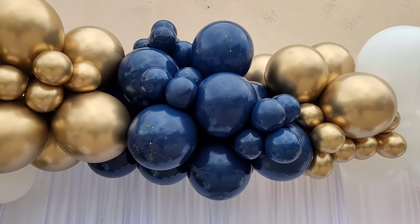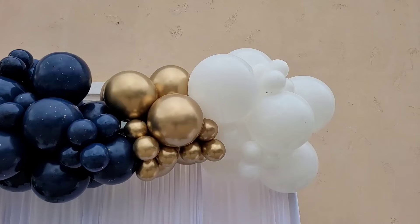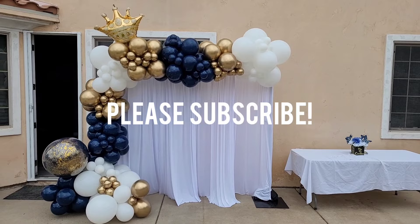Here is the finished product. I really like how you can see the glitter at the top — it really connects to that specialty balloon at the bottom, and I like how that crown puts a finishing touch on the garland. If you enjoyed this video, go ahead and like it, and please subscribe for notifications on future videos on balloon and event decor. Until next time, I'll see you guys later.